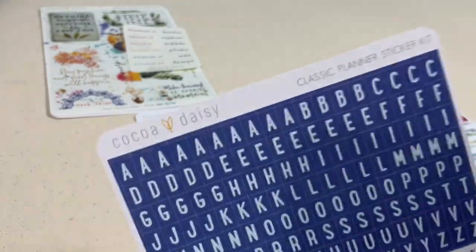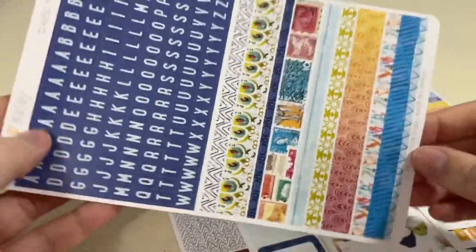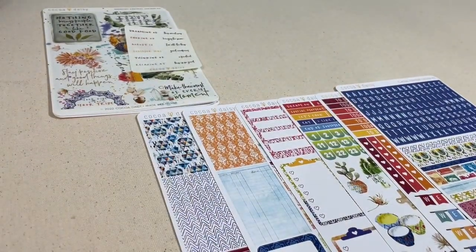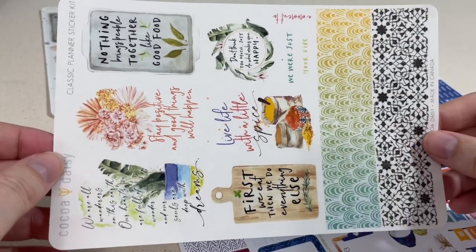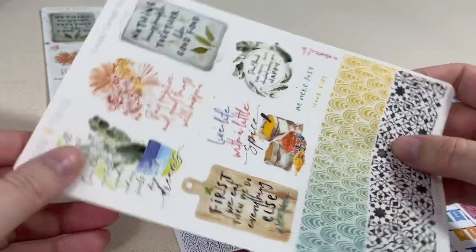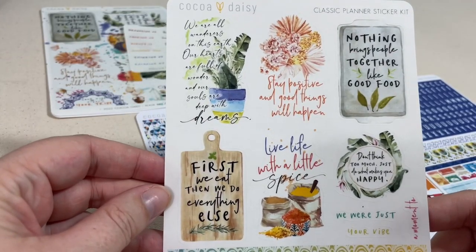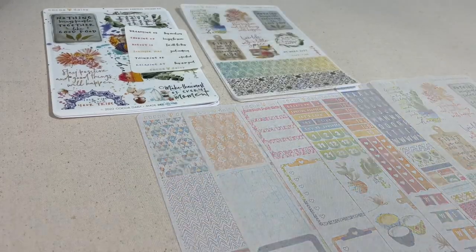Decorations are pretty but I like them to function for me as well, so that's why this is one of my favorite sticker kits. Weekend banners with more checklists and headers work really well in the Erin Condren vertical or hourly planner. There are alphas at the top and washi strips at the bottom, and the kit wraps up with a transparent sheet with washi strips at the bottom and full box quotes at the top.